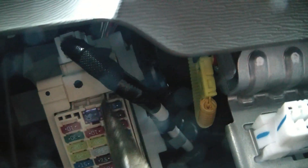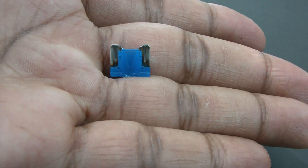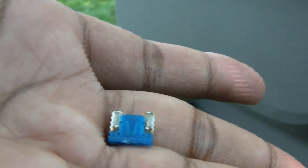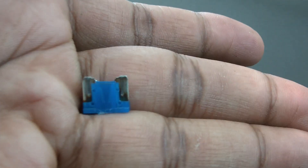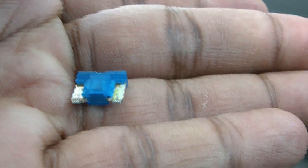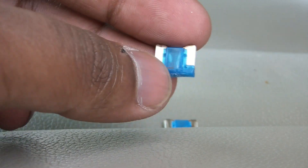The first one to pull is the blue fuse up here. I pulled this fuse out and, from examining it, it is clearly damaged — it's a 15-amp fuse. I'm going to replace this first, test the outlet, then move to the next one. Now it lights up after replacing the first fuse.